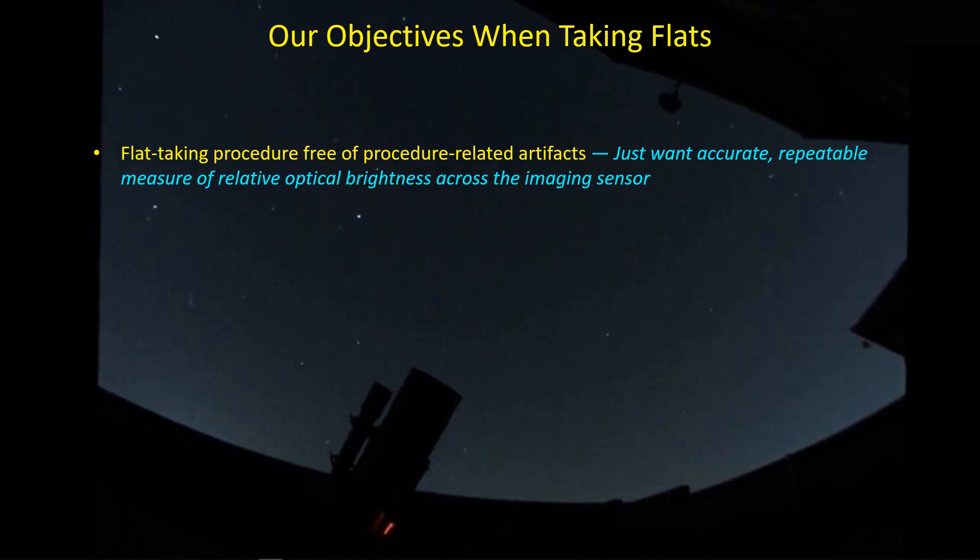When you take t-shirt flats in the morning, the illumination level is continually increasing because the sun is rising. So if you're taking long-duration flats with a narrowband filter, the first subframe of your set will have one level of brightness, and by the end you'll have a different level. You can normalize those things out, but it's still an artifact we've got to deal with. The whole objective is to get rid of as many of these artifacts as we can before taking flats.